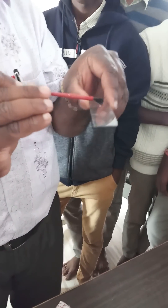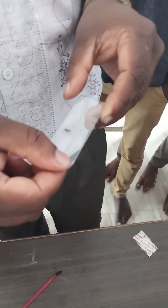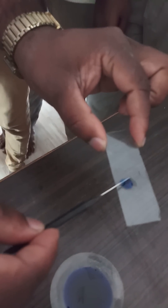With the help of the blade you have to make an incision lengthwise — that means you have to damage the tissue. So after making the incision, you have to add cotton blue stain. Leave the slide for one minute.